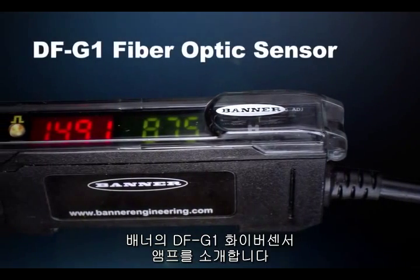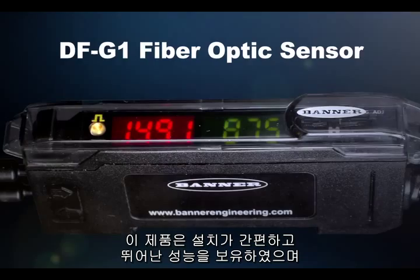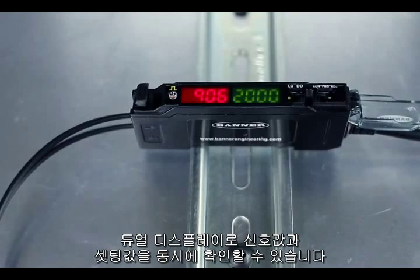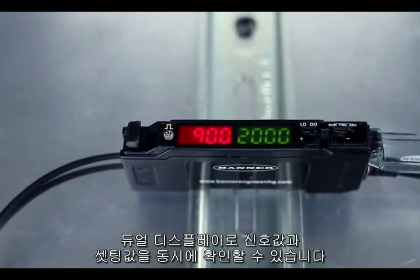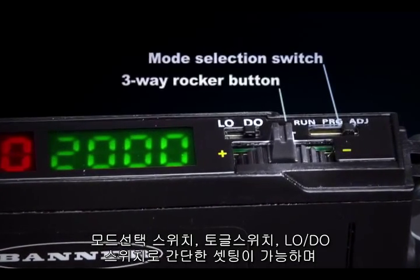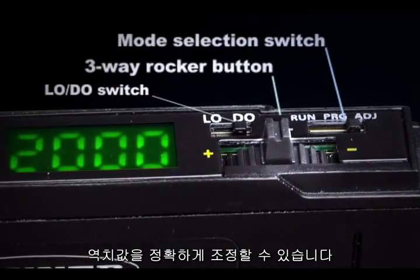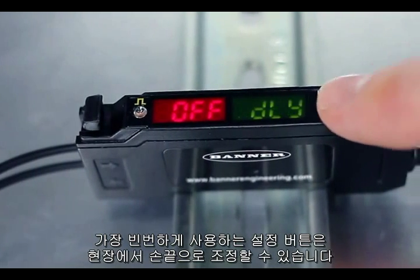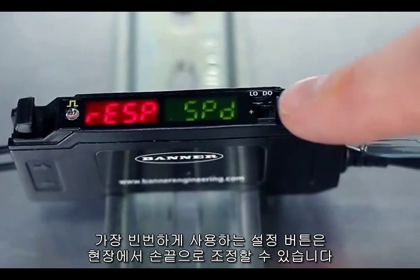Banner's DFG-1 fiber optic sensor is an innovative, easy-to-use fiber amplifier with a simple setup and reliable performance. The easy-to-read dual display shows the signal level and threshold simultaneously, giving you complete insight to the application parameters. The mode selection switch and rocker button simplify sensor setup and ensure precise threshold adjustment. An intuitive user interface puts the most frequently used adjustments at your fingertips to reduce installation time and ensure a quick setup.